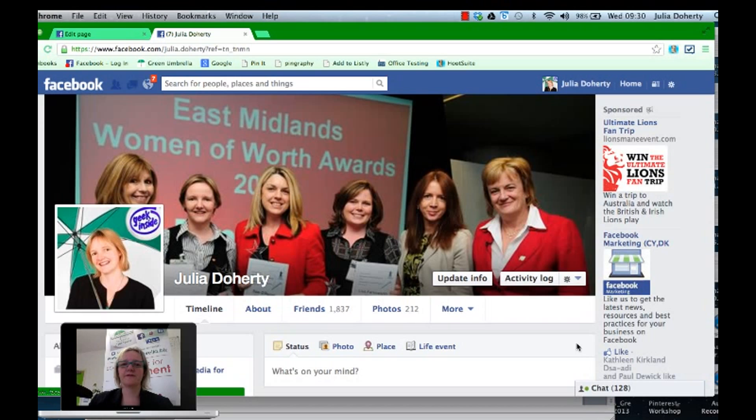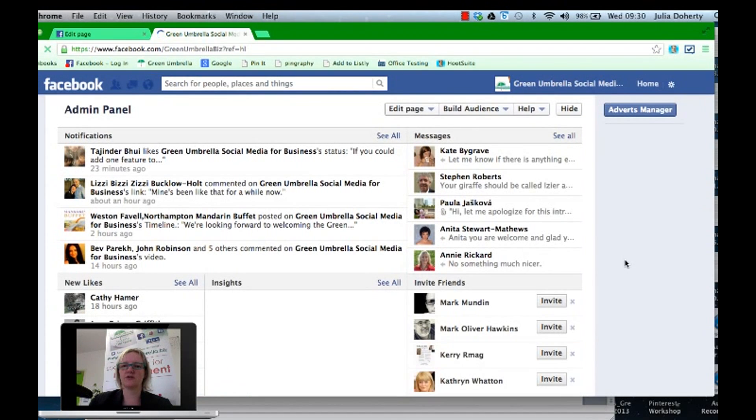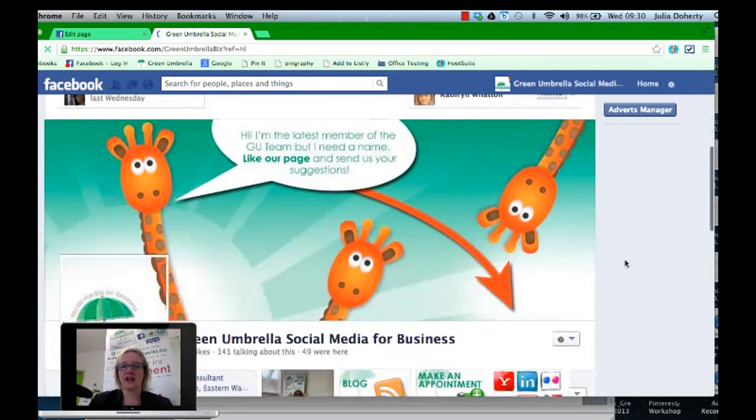Okay, let's deal with the first one first. We're going to make sure that we've got the recommendation feature added to your Facebook business page. The first thing you need to do is be in as your business page, so click on the cog on the right-hand side and click down to your business. I'm going to go to the Green Umbrella page.